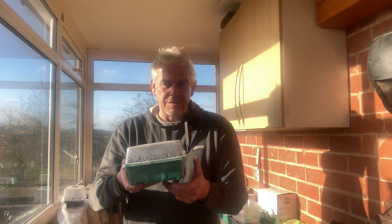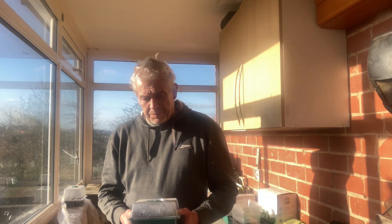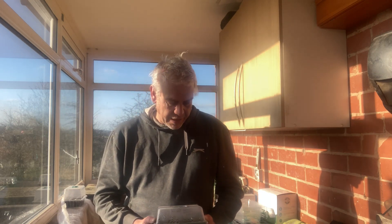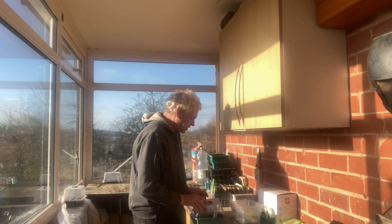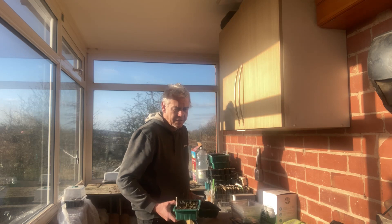Propagators like this that you can get on Amazon and other places. I've run an experiment already — you can go back and watch videos on that — but it wasn't conclusive, and I think that was because of the way I set up the experiment. So today we're going to rerun the experiment in a slightly different way. I sowed a couple of weeks ago two trays of marigolds, and I grow marigolds because I like to plant them amongst the veg.